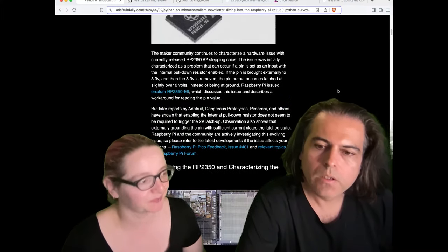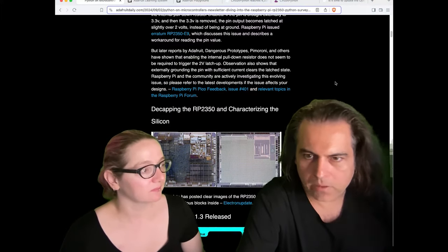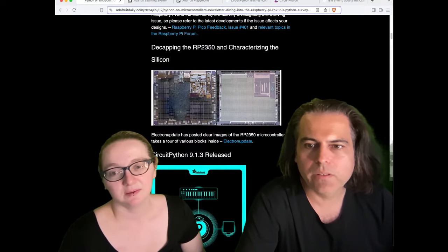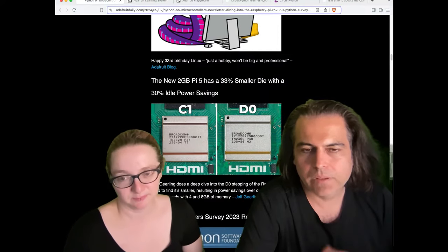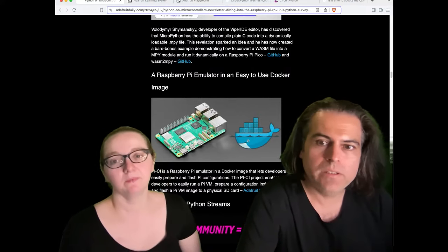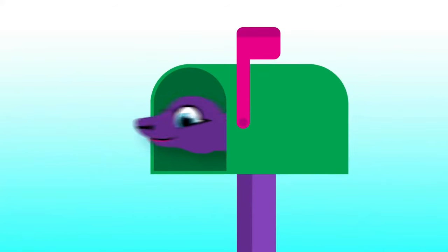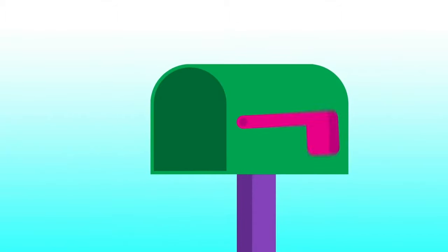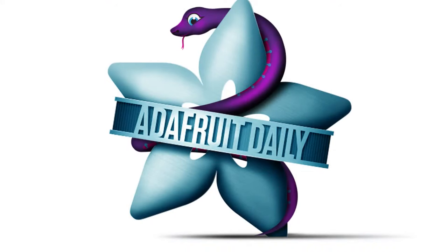Check out the newsletter for other RP2350 news. Since it's new, there's a neat link where you can see it decapped and look at its internals. There are lots of projects and more going on in the world of Python on Hardware. The newsletter is one of the best places to follow along — join tens of thousands of people who read it every week. It's delivered free to your inbox, spam-free, available on GitHub, our blog, or via email. Adafruitdaily.com is your first step.